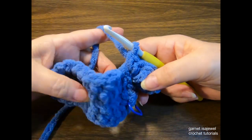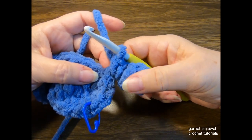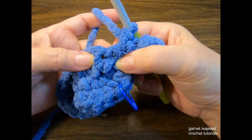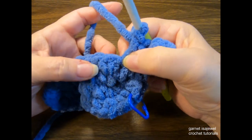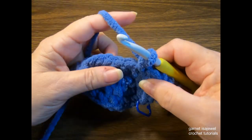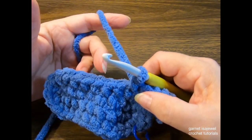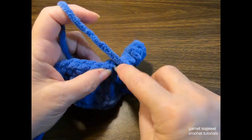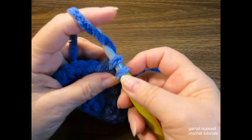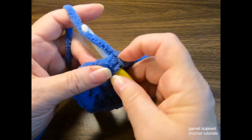Going around the chains rather than through them works better — when I first made this I tried going through but it was difficult once the popcorn stitch was placed. Back at our base, find the last single crochet and go to the next stitch to place one single crochet. We're going to do a total of seven across: one, two, three, four, five, six, and seven, one per stitch.